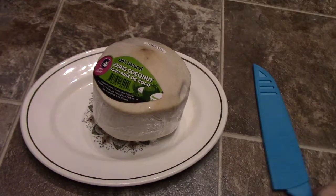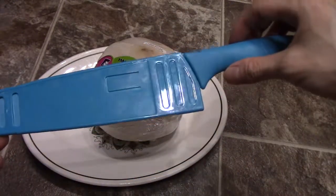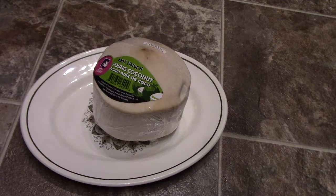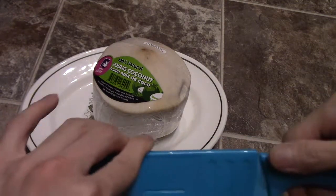How do you open one of these? That's the difficult part. You're gonna need a knife like this, and all you're gonna do is hack away at it with the back of the blade right there. This is probably not the best knife — I'm trying to find my old one to do it.